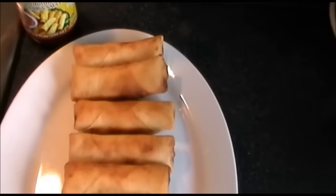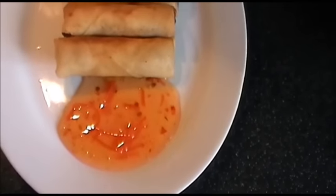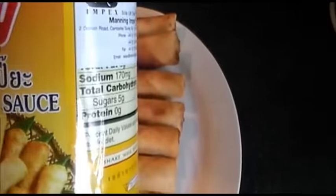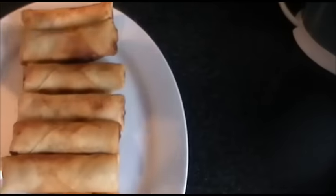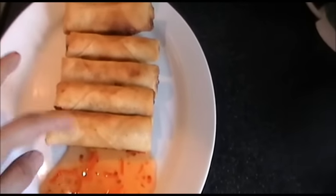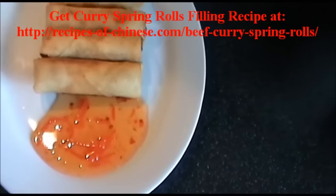Enjoy! Here are the deep-fried spring rolls with sweet chili spring roll sauce. The sauce is called spring roll sauce — you can get it at an Asian market. These are the curry spring rolls I just deep-fried, served with sweet chili sauce.